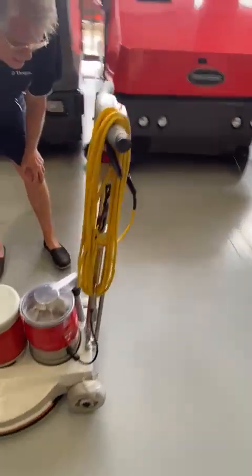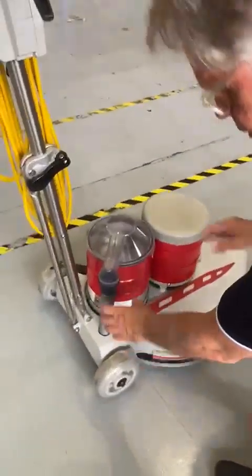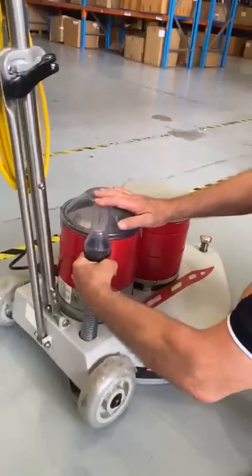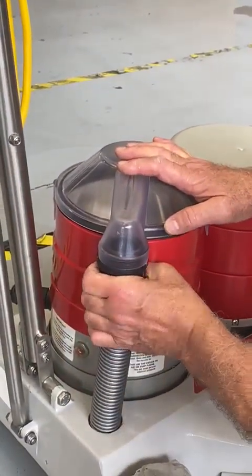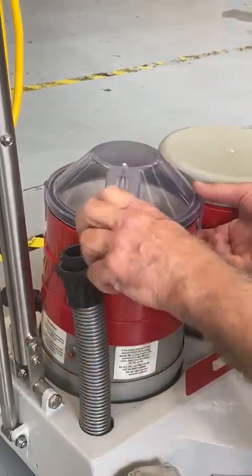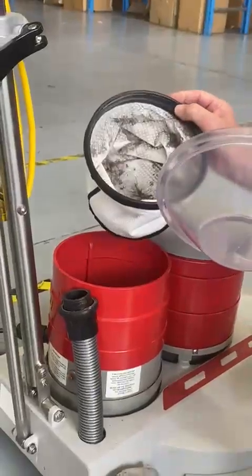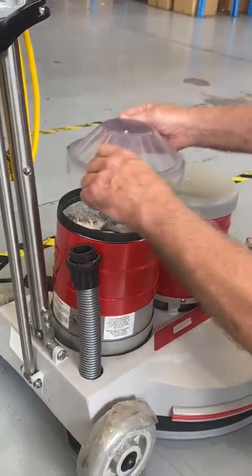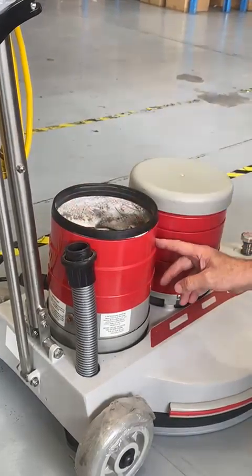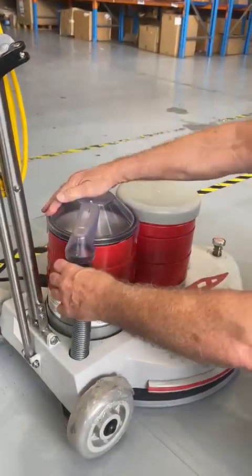To get the lid off and check the vacuum, just give that a twist and it releases — it's a bayonet fitting that just twists and comes out. Get the lid off and you can empty the filter bag. Make sure the bag is sitting properly when you put it back and the lid goes over the recess in the canister, then just clicks into place.